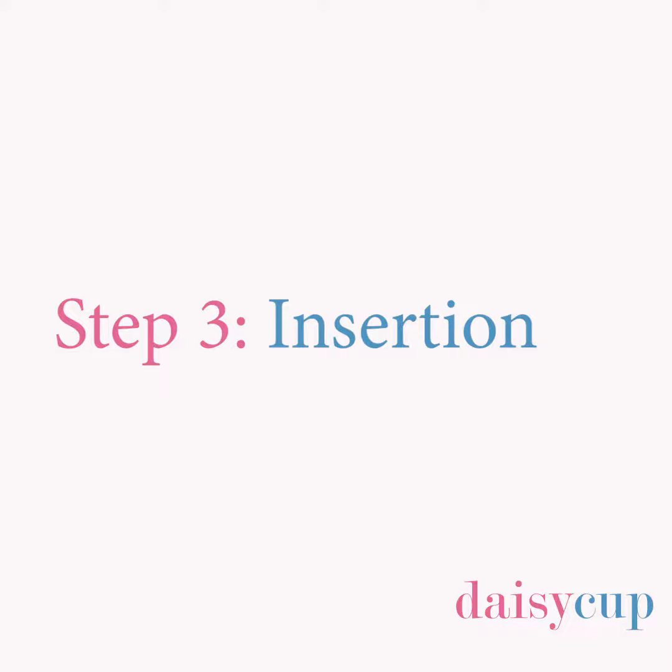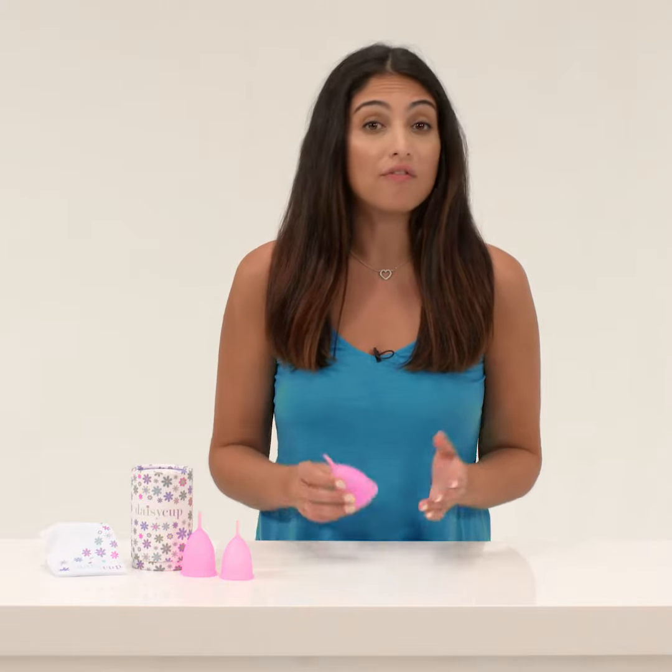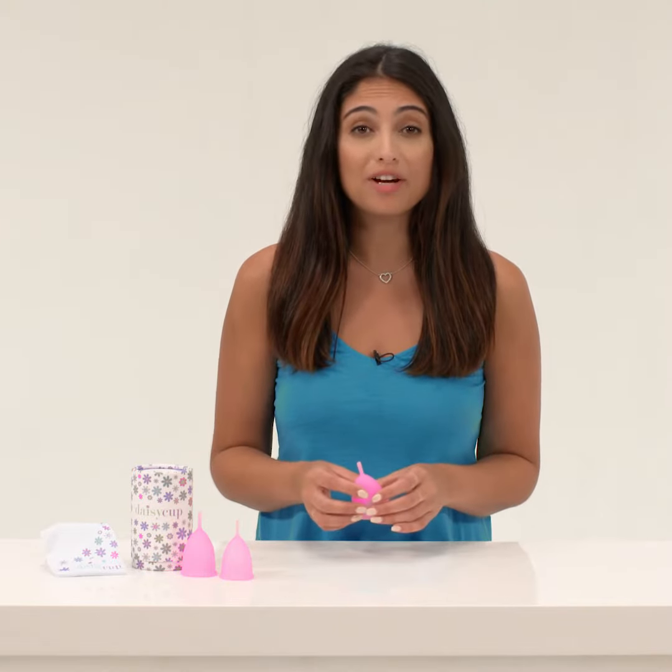Step 3, insertion. Get comfortable. If you've used tampons before, this should be familiar. You could sit on the toilet, hover over the toilet, prop one foot up, or squat. Take a deep breath, relax, and go with the flow.